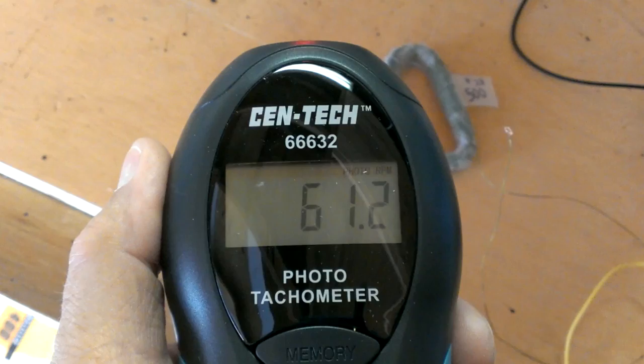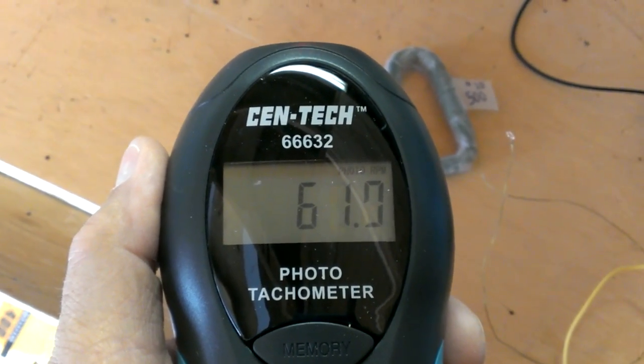Hi, this is Green Dan, and I have a tachometer on my rotor here, and it's showing about 61 RPMs, which is pretty slow for a generator.